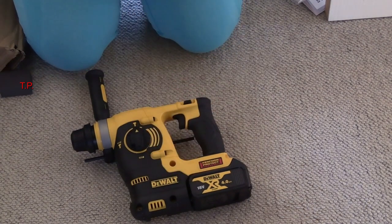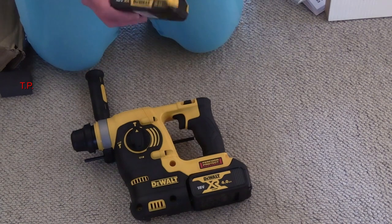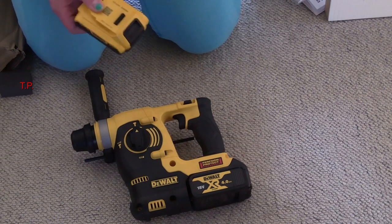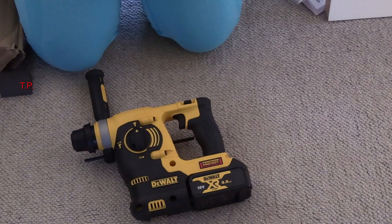It comes with a 4 amp-hour battery, but you can get other sized batteries. I happen to have a 2 amp-hour battery here that I'm going to use as a spare — not only for this, and yes it won't last as long, but I've got a few other Dewalt tools. And of course because it's Dewalt and it's the XR range, all the batteries are interchangeable. The only difference is the capacity of them.